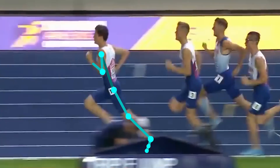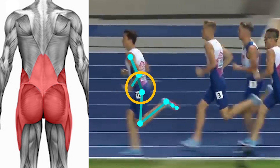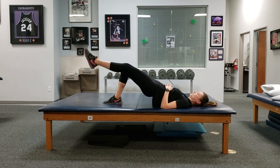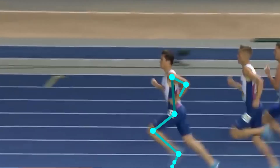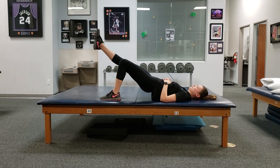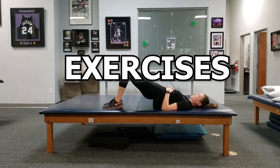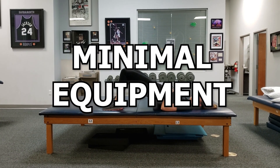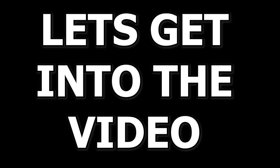Hey guys, it's JP, and in this video we will talk about what Lumbopelvic Hip Control is and the importance of it, as well as some exercises I use to address this so you can improve the way you run. Due to the current situation with the coronavirus, the exercises in this video require minimal equipment so they can easily be performed at home. Let's get into the video!